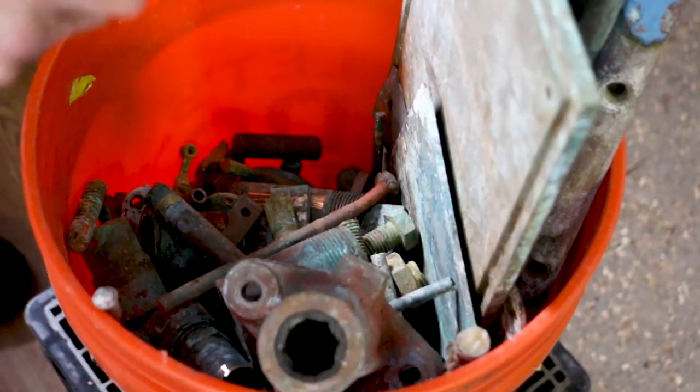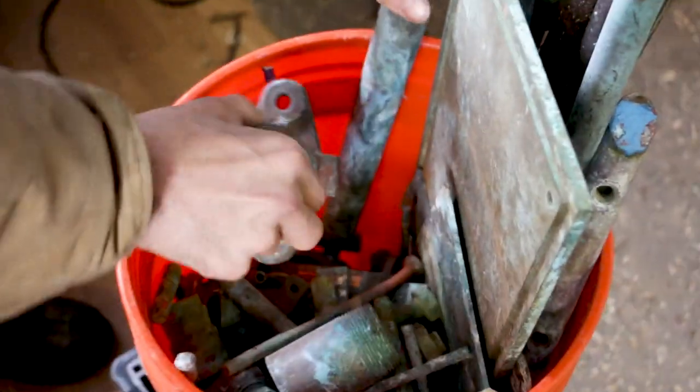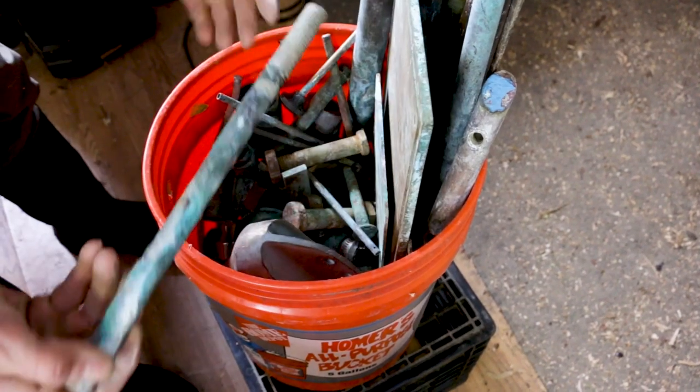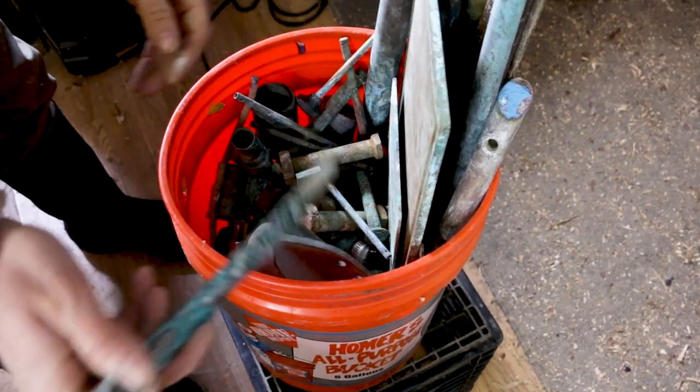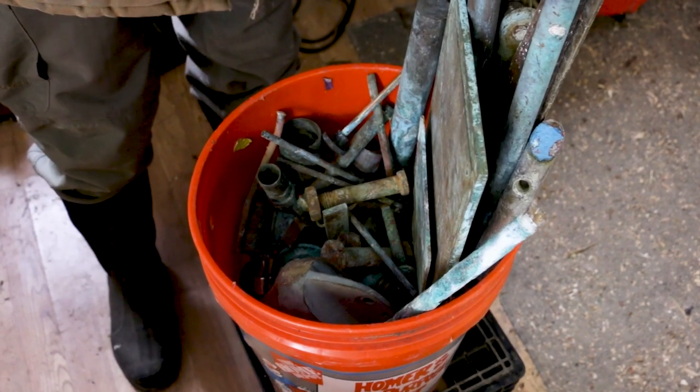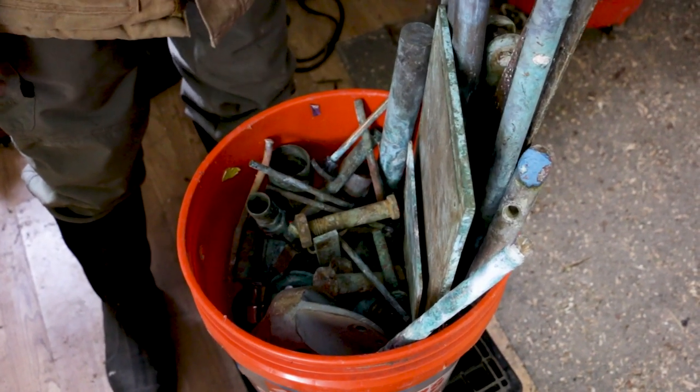We've got probably an old prop shaft, some pipe, some bolts, more bronze rod. Mostly it's junk, but maybe we've got something someone needs.